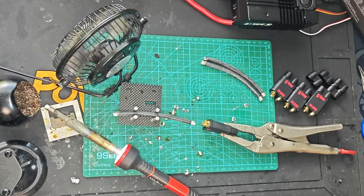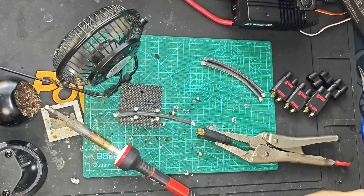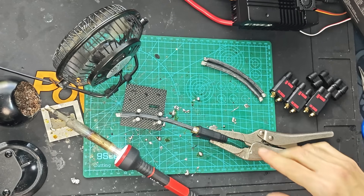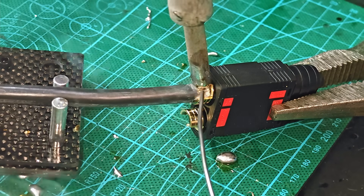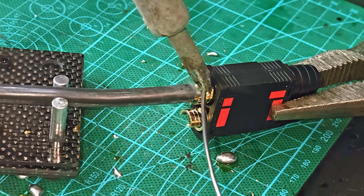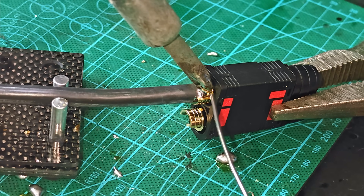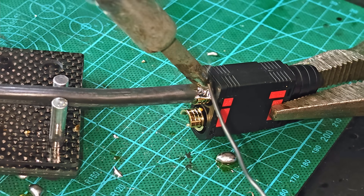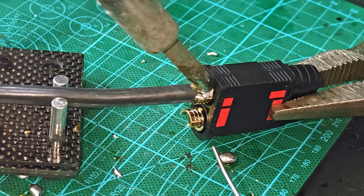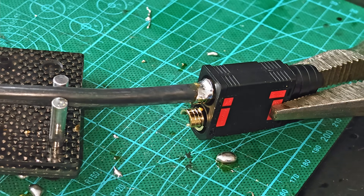So up next, we're going to want to take one of the bridge wires and put it in any connector — it doesn't matter for right now. But up next there will be an order we have to go by. I'm just going to want to be careful, take my time, and also be somewhat quick at the same time, because you don't really want to keep the heat on the connector for that long. We still want to make sure we get a really good solder joint. Done — look at that. That is literally perfect.